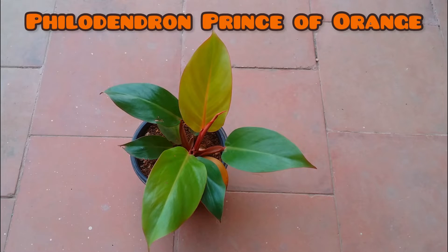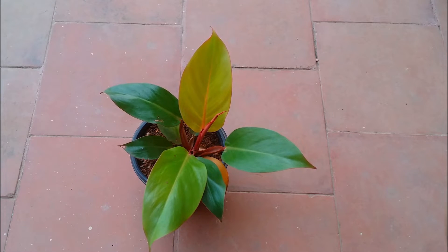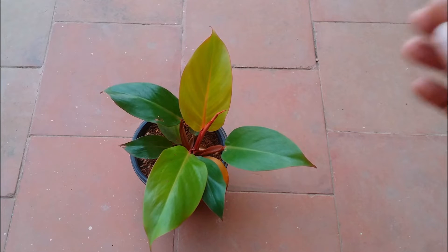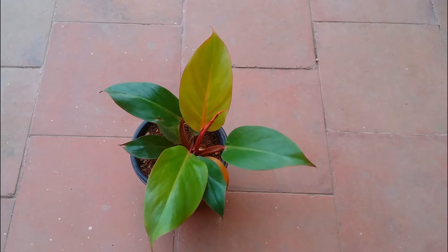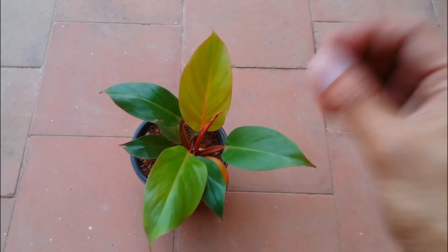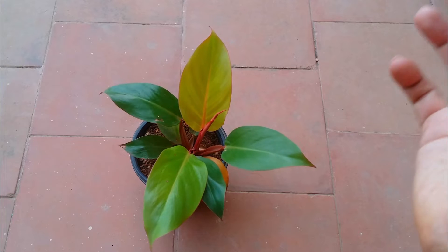Just like the last philodendron I spoke about — the Florida Ghost — the new leaves will start to come out much lighter or variegated in color, but as they get older the leaves will start turning green. The same thing goes with this plant, but here the plant will have orange color — that's why it's called the Prince of Orange.